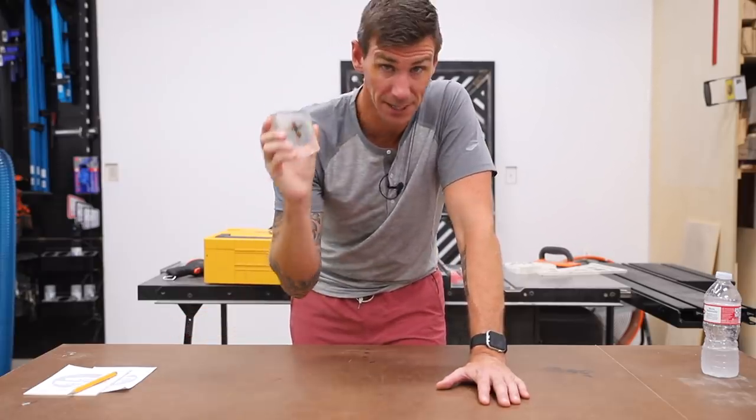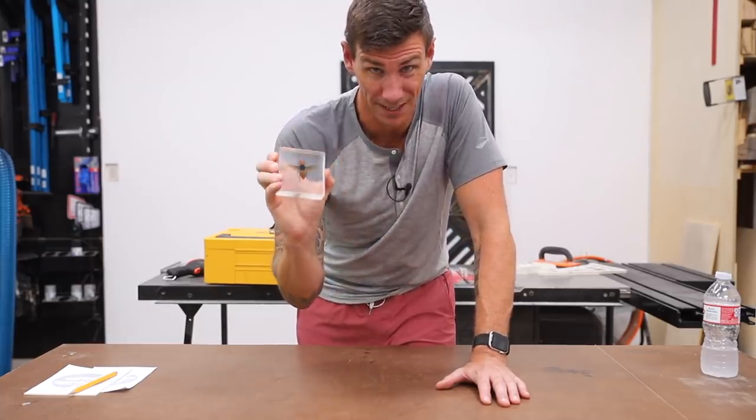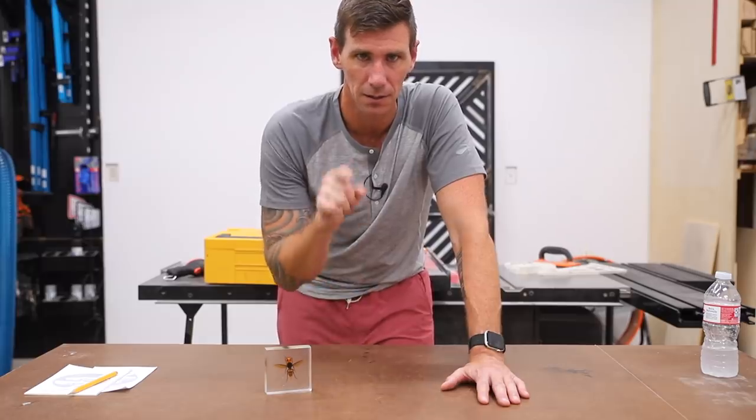The next video is going to be awesome — you're not going to want to miss it. It's going to be insane. We're making a dagger with a murder hornet in the handle. Thanks for checking this one out, and I'll see you back here next time.